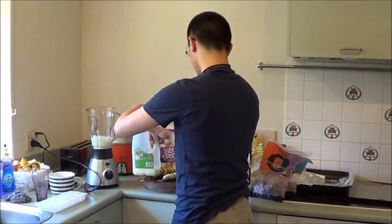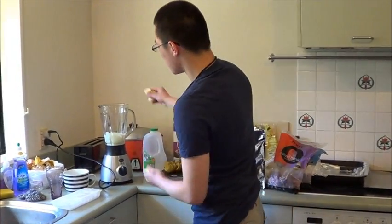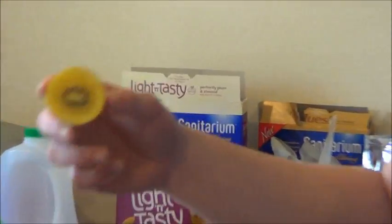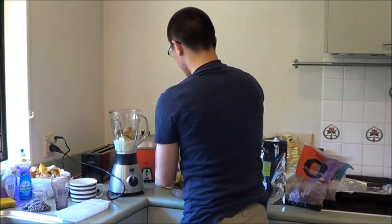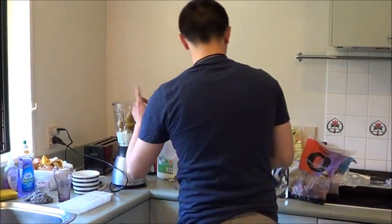Then you're gonna add some bananas that Jason the Asian kindly donated. And then one of these — I don't know if you guys have them in the US, but these are golden kiwi fruit from New Zealand. You gotta chuck them in there as well. So far we've got ice cubes, bananas, and kiwi fruit.